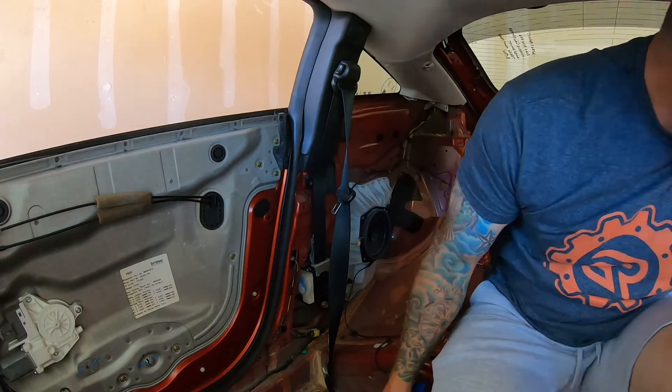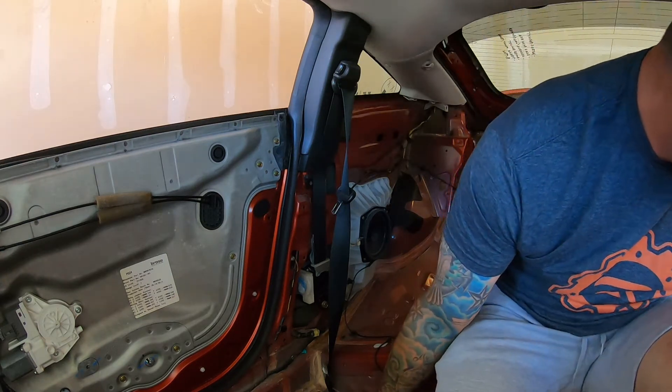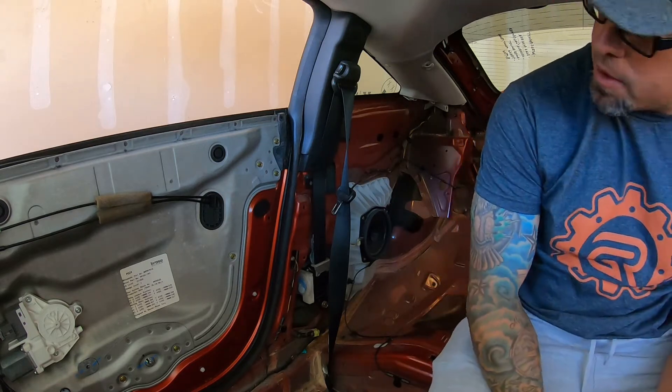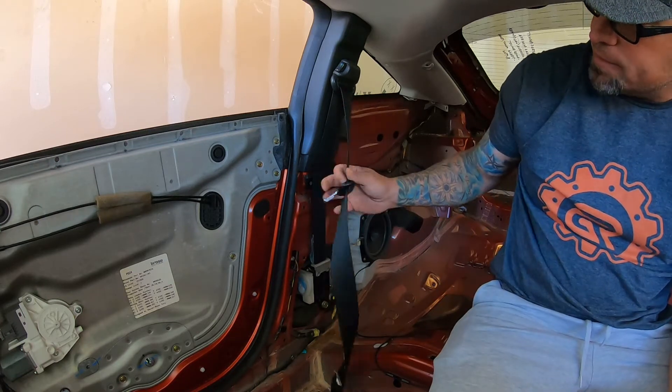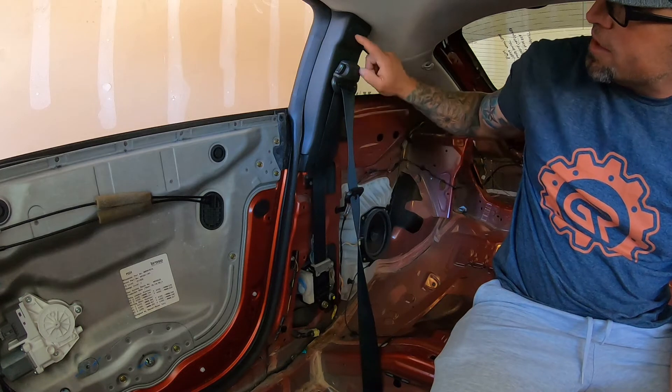We got the driver's side seat belt out the other day and did some research on how to get it out. You guys asked for another video, so I'll show you this one. We're going to take the passenger side out, but it's the same thing as the driver's side. You're gonna see the covers up here that you have to pop out.